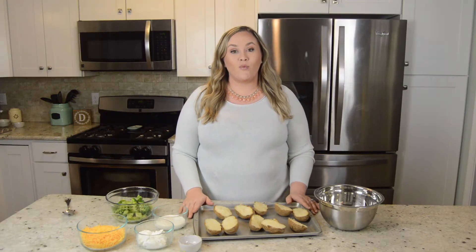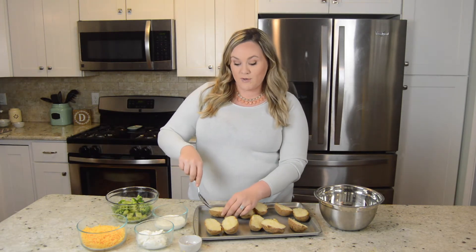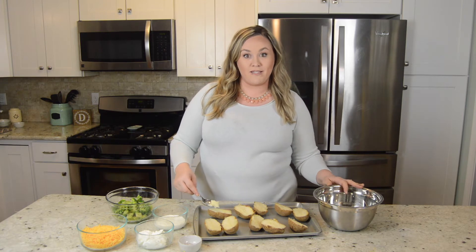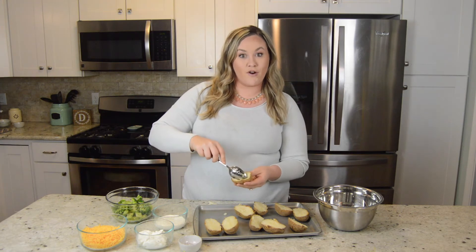I've started out here with about five small to medium sized russet potatoes. I went ahead and cooked them in the oven for about one hour at 400 degrees. What you're going to want to do now is scoop out the inside of each potato and place it into a large mixing bowl. You want your skins to keep their shape.